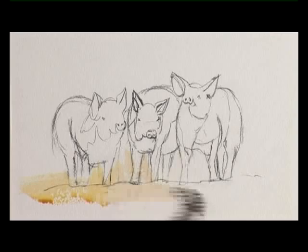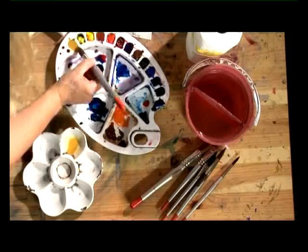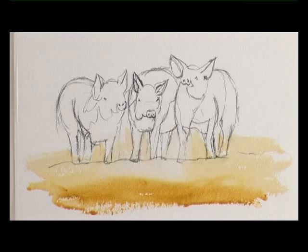We're only going to use three colours — a raw sienna, an alizarin crimson, and a French ultramarine. And whilst that's still wet, in the very foreground I'll just add some neat raw sienna, and that will just break up the wash a little bit. Now I need to just let that dry before I start on the pigs.